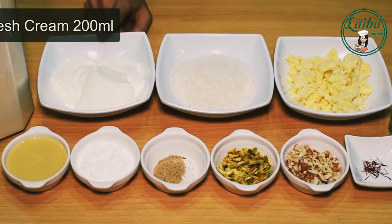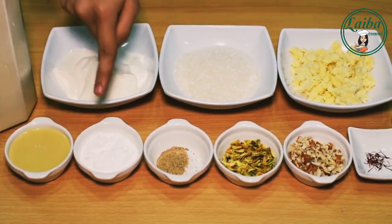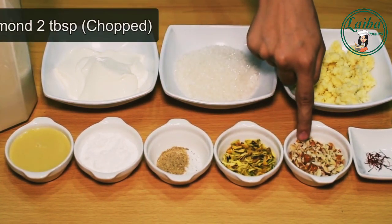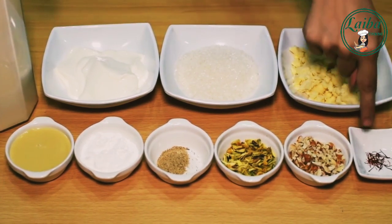Ingredients: 1 liter Doodh (milk), 1 packet Fresh Cream (2 tablespoons), 1 and a half cups Khoya, 1 cup Condensed Milk, 2 tablespoons Corn Flour, 1 tablespoon Larky Powder, 2 tablespoons Pista, 1 tablespoon Zafran (saffron).